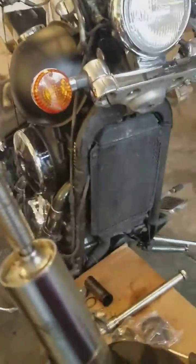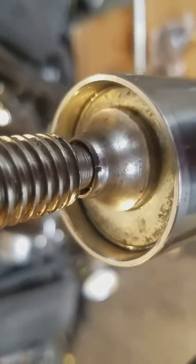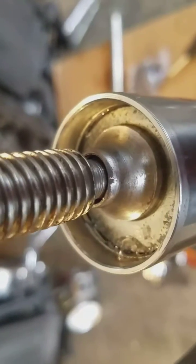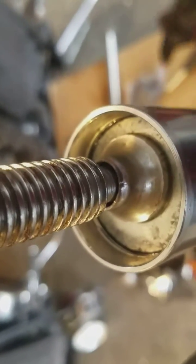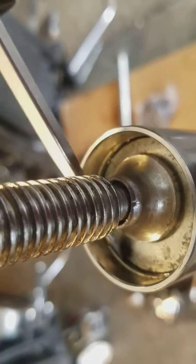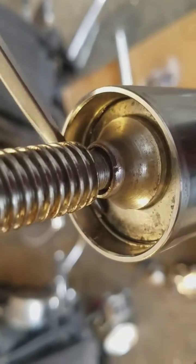I already did one fork, I'll go ahead and do this one. Try to keep it centered. And you can see how that depresses down just enough to grab that clamp out of there. See that clip right there?